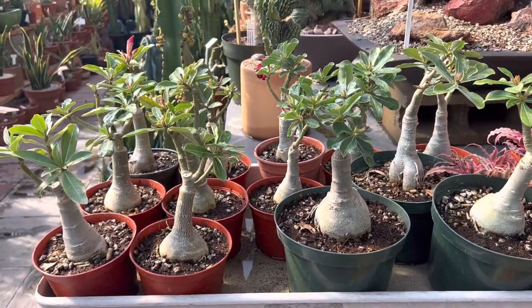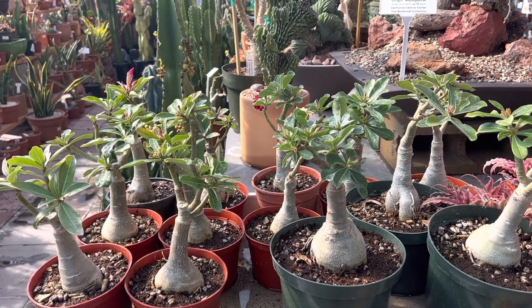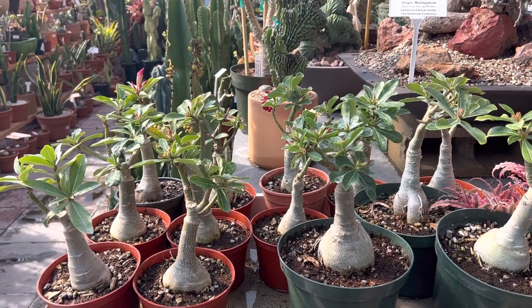They're deciduous succulent shrubs, which means they drop their leaves in the winter and return sometime in the spring and summer. Sometimes you might see the leaves come out throughout the whole year — it depends on the weather at that time.